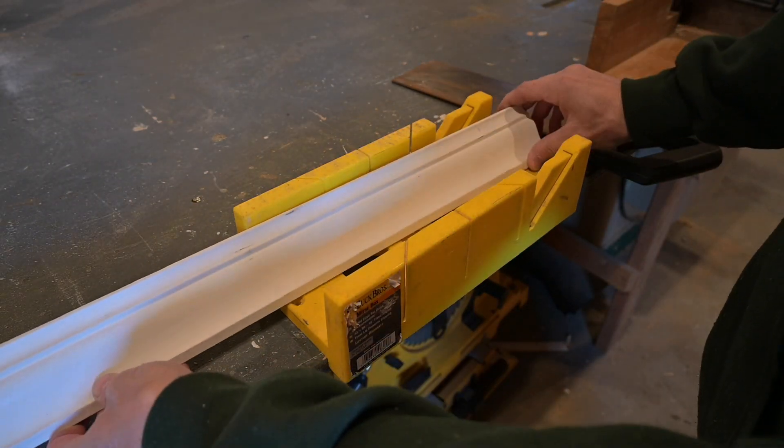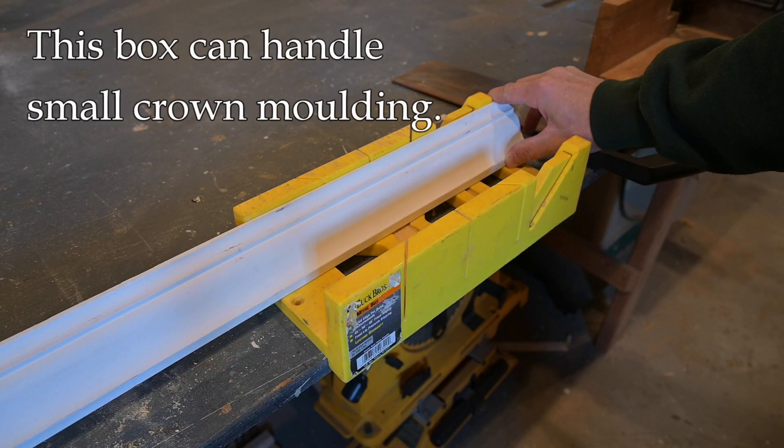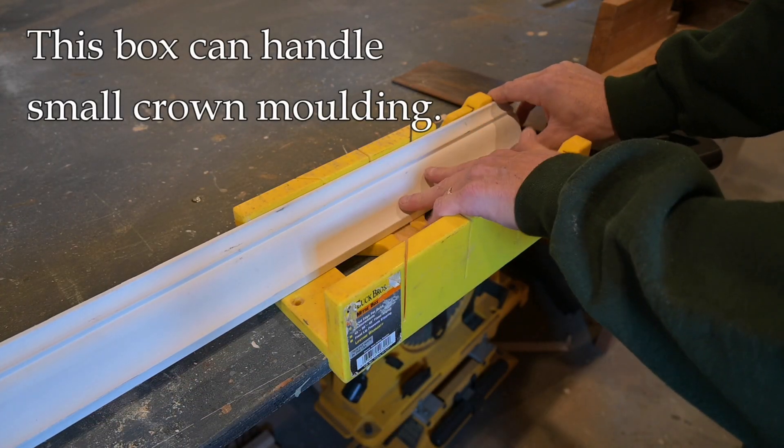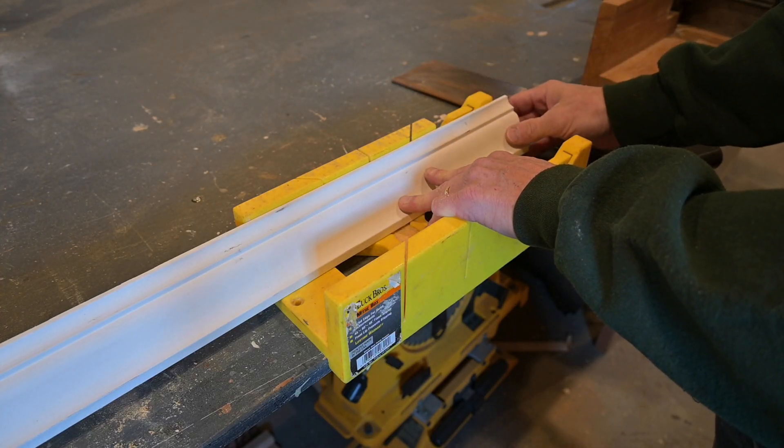If I put a piece of crown molding in here, you can see this box could be used to cut crown molding because you can put the molding up on an angle like this, and there is enough of a fence here to support it.